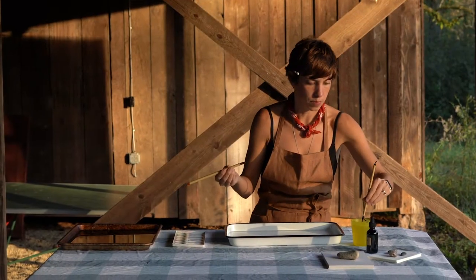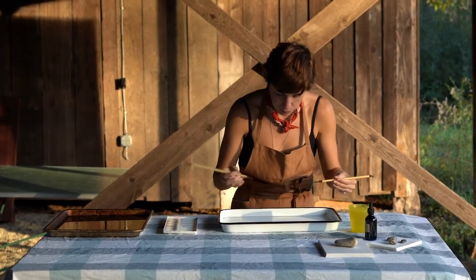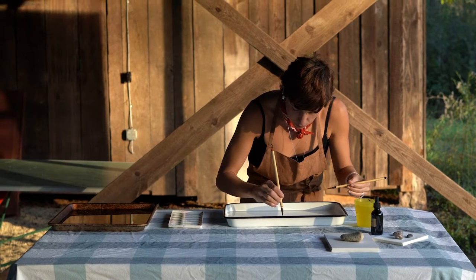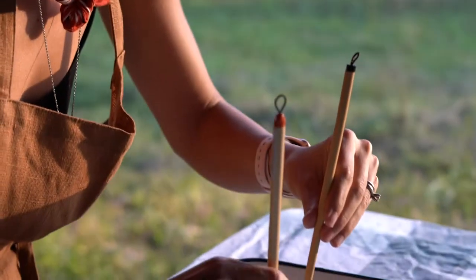One tip: keep your brushes separate. You've got two brushes — one is meant for ink and the other is meant for soapy water. Depending on which hand is your dominant hand, I recommend keeping your ink brush in that hand and the other hand for your soapy water.